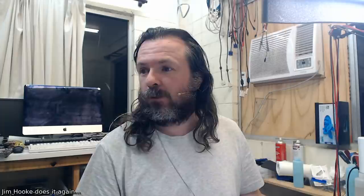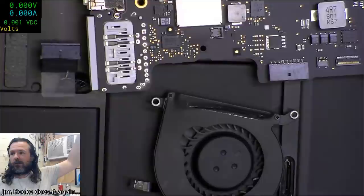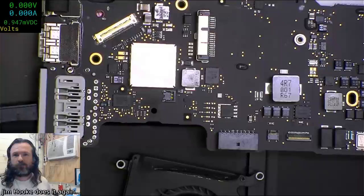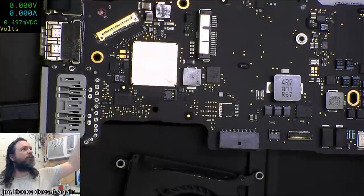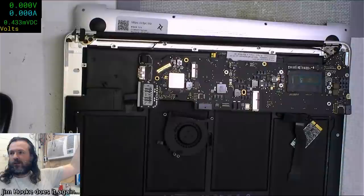I'm always complaining about the overhead camera not quite having the reach I want, so Jim solved that. Here we go - the overhead. It looks like a standard camera, nothing out of the ordinary. We can get a nice overhead view without having to go to the microscope. It all seems to be good.